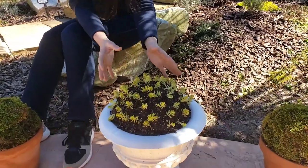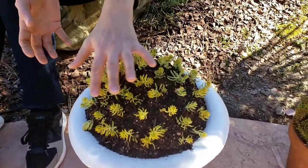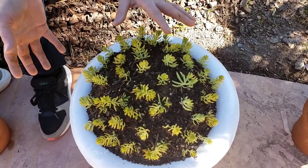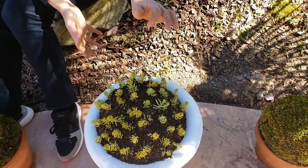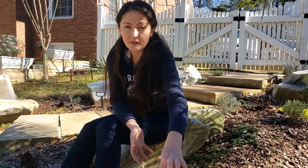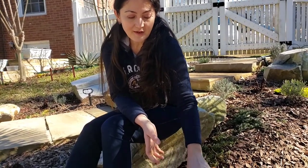I decided to plant lemon lime sedum, which has a beautiful mounding feature. Imagine the whole thing covered in lemon lime green sedum — it's perfect for my zone, it's perennial, and it can survive both heat and cold. In the center I also put a yellow drumstick plant that's going to shoot up a stick with yellow gold flowers. I'll show you the progress later.